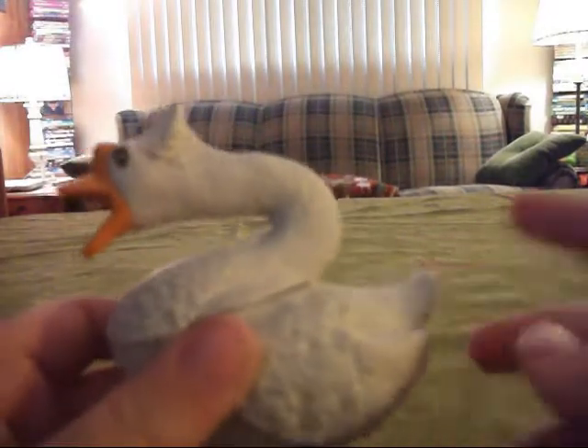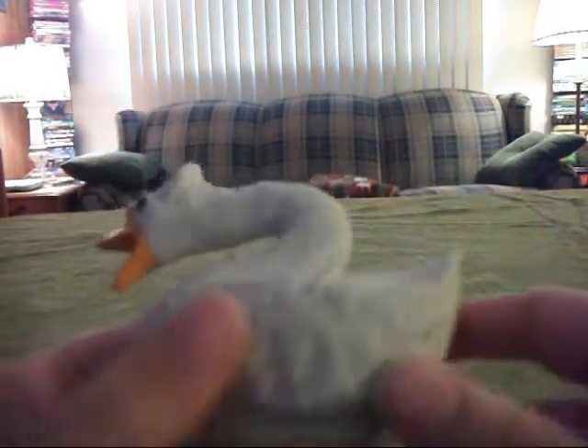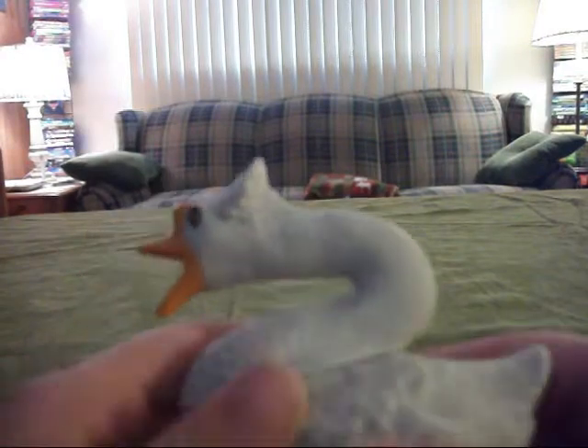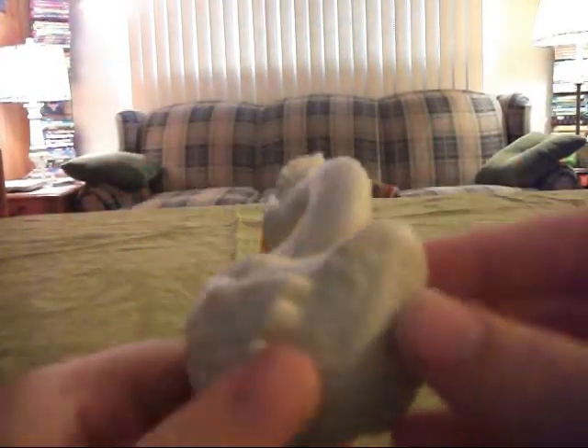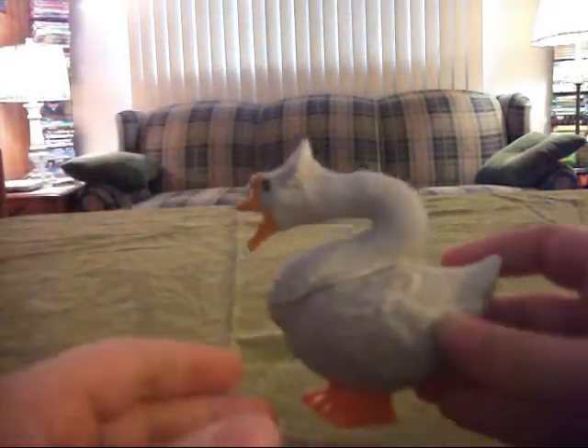I'd rather have a sound chip built into it, like when you press a button or something it makes a goose noise, but to do it manually is kind of weird, but it's still a cool toy.